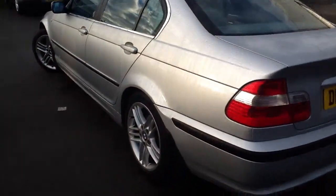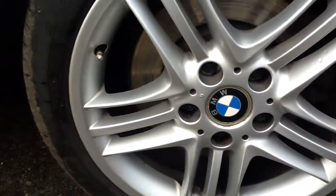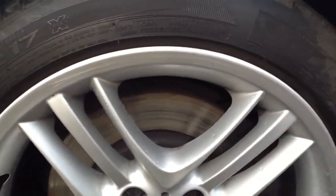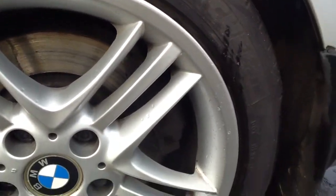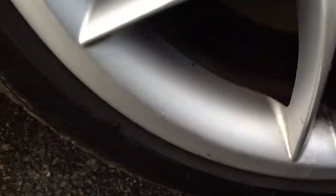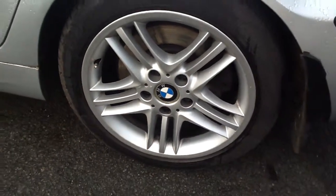Looking at the nearside rear tyre now — same as the offside rear tyre, there's about 4mm of tread. Looking at the alloy, there's a minor scratch. Really nice condition again. It might have been looked after — a little bit of lacquer has come off there, but other than that, real nice condition again.